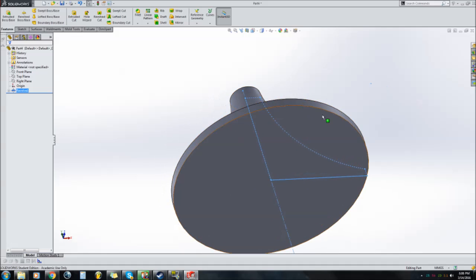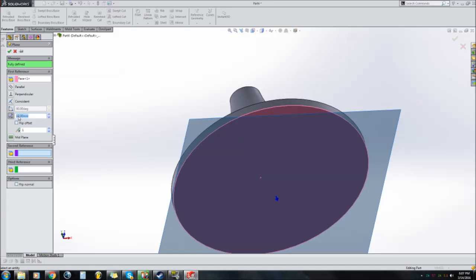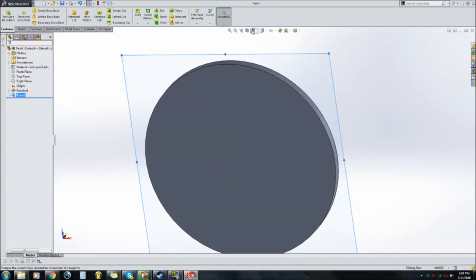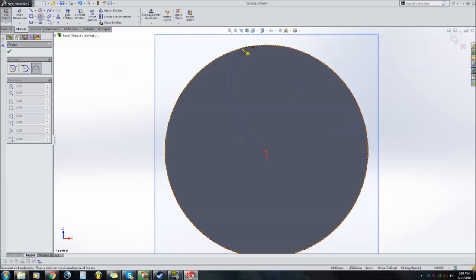Next you want to create a plane on the bottom: go to Reference Geometry > Plane and make it zero millimeters spaced away from the bottom face. Then view the bottom face. Select this plane and use a three-point arc. This is very rough — if you want a really nice looking compressor wheel you'll have to measure everything precisely. I'm just drawing this freehand.